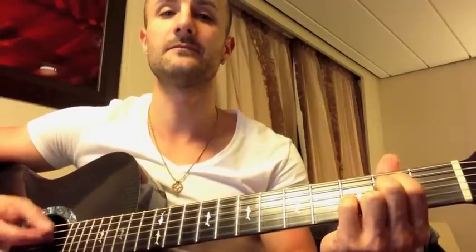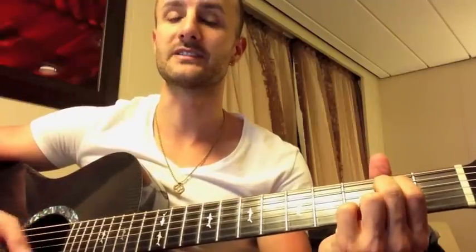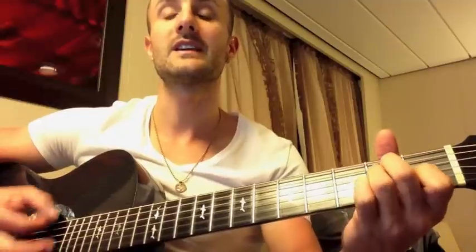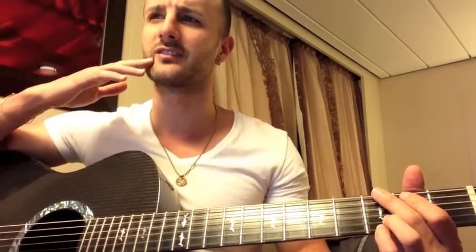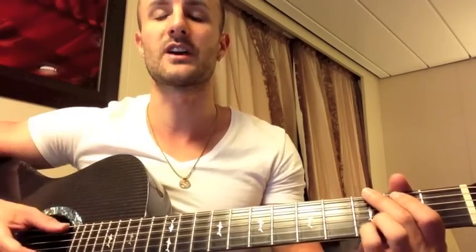And then it does it again: G, D over F sharp, E minor 7th. Next chord is an A minor, then E — just E major chord. A minor, E major. A minor, E. A minor, D. Actually, this is the whole song — the whole song up until the very end does this exact same chord progression.